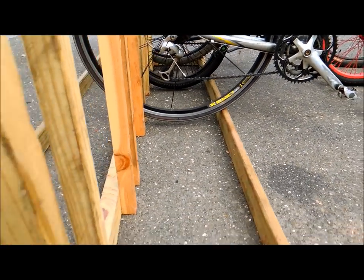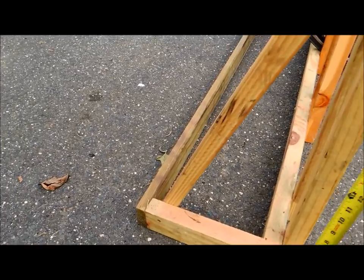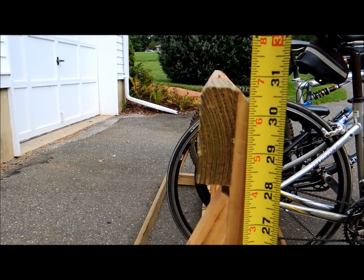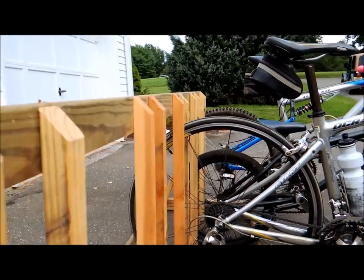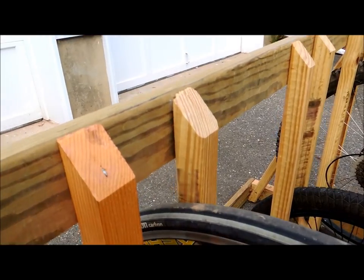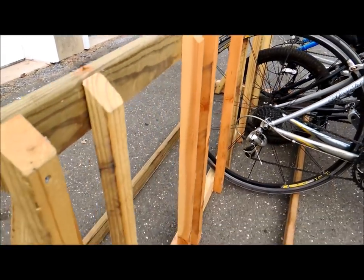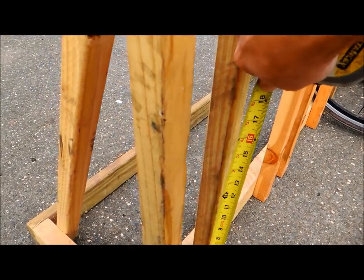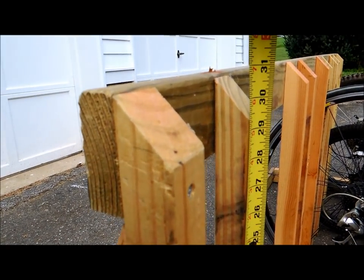The height is also pretty important. Doing this one-handed — I've got thirty and three-quarters inches. That's important because you want the tires to have enough space to clear. I could actually go a little bit lower here, but that seems to work out pretty well. So thirty and three-quarters for the total height, and these balusters are about the same height.